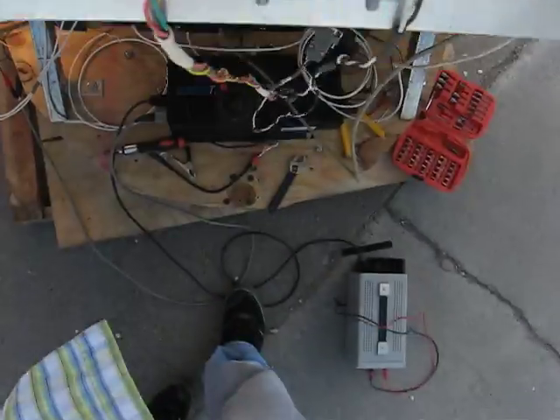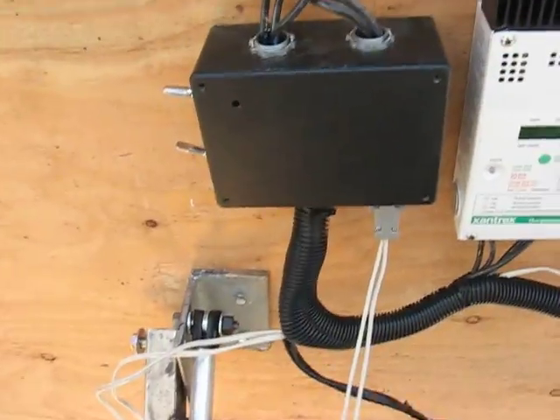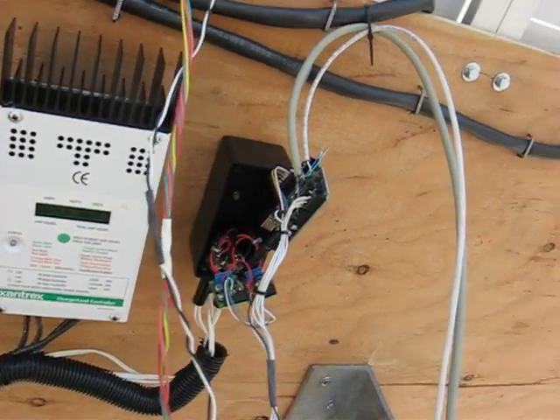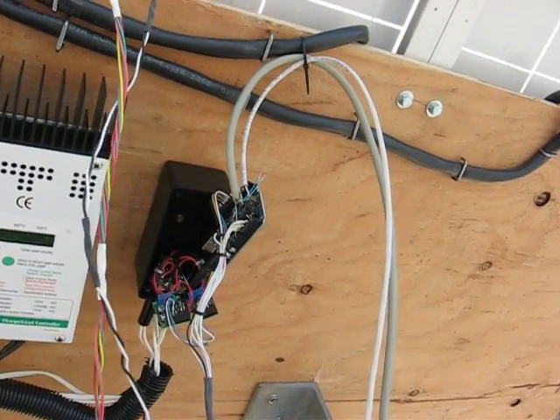That's our sensor pack. DC disconnect box and measuring station. Charge controller, Arduino, as well as the motor drivers.